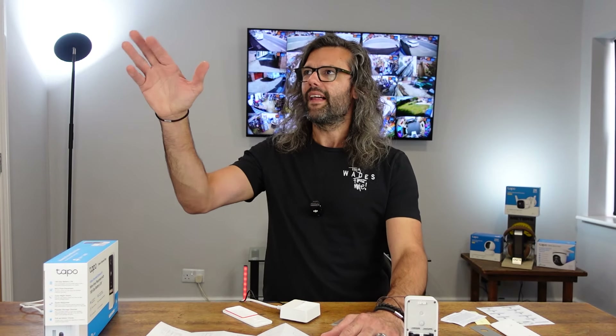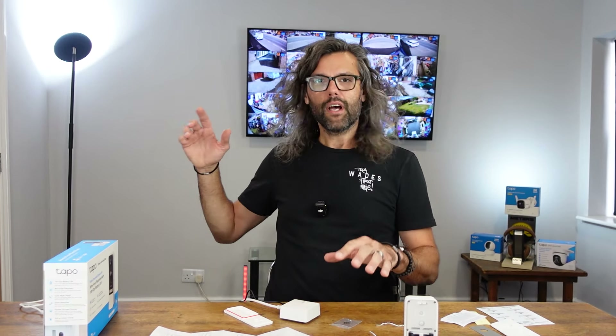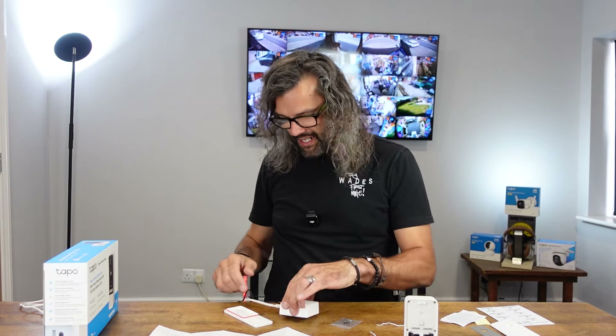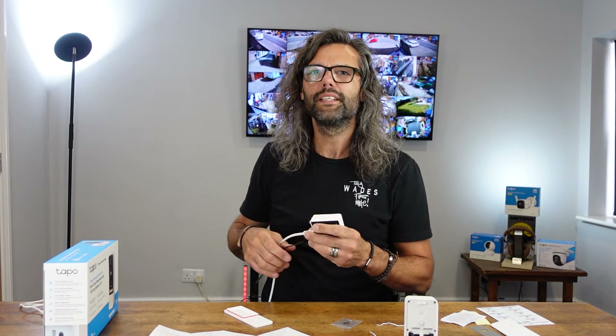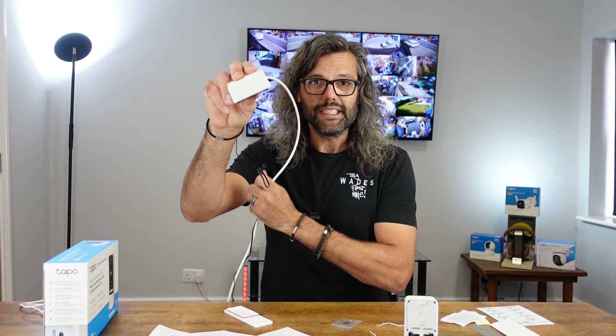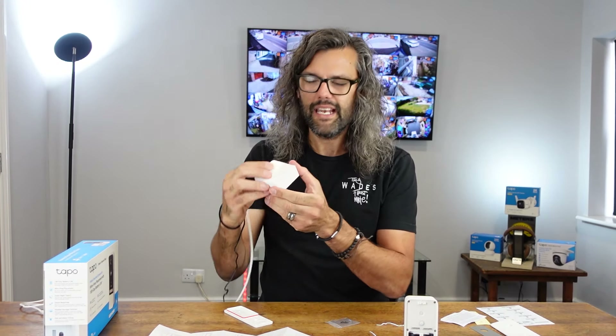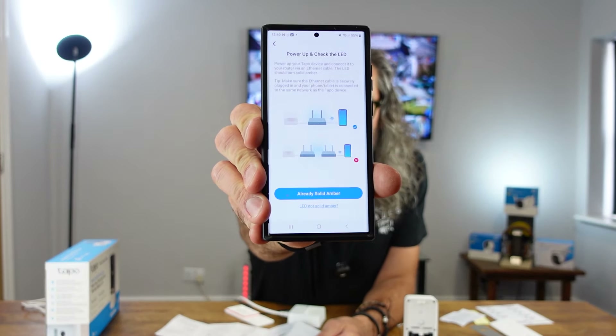It turns out the wall socket wasn't actually working — maybe I didn't connect that one. We've got data cables everywhere in the shop and offices. What I've done is run a long cable from the data room next door — that's why the door is slightly open. I've got the data cable and mains cable in, and you can now see there is an amber light. When it first turns on it's red, then flashes red and green, then goes amber.